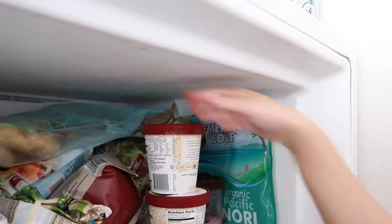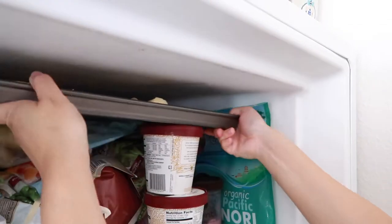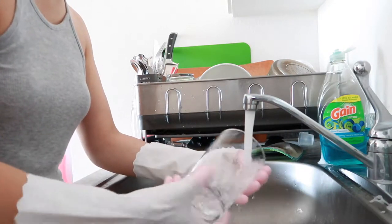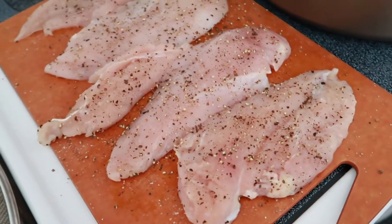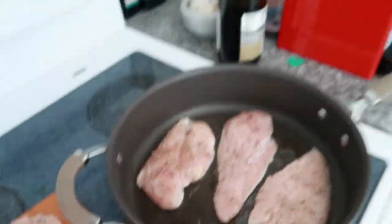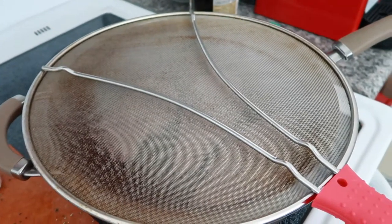I think I can just shove it on top right here for now. I'm meal prepping some chicken breasts for the week. I'll put this over it because I'm afraid of the oil popping on me.